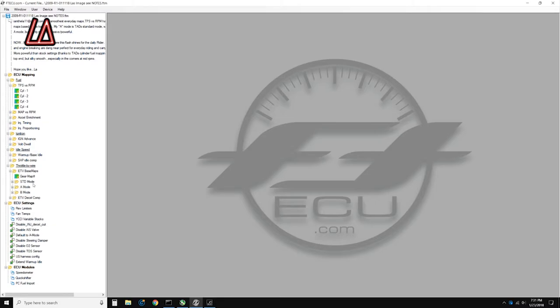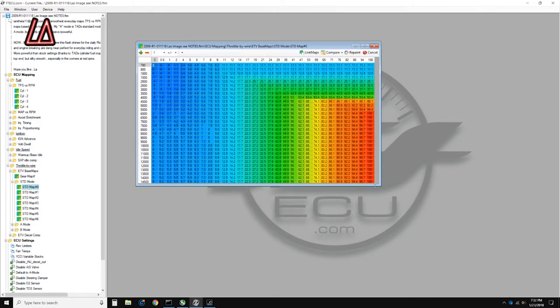Let's go to my maps. All my adjustments have been made to the Standard mode. As you know, the R1 has three modes: Standard, A, and B. Down here you can default to A mode — I have mine defaulted to Standard mode, so this is set to false for me. If you want your bike to default to A mode, you can set that to true. All my adjustments are in Standard mode.